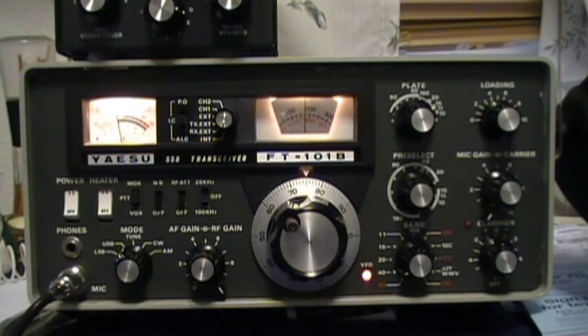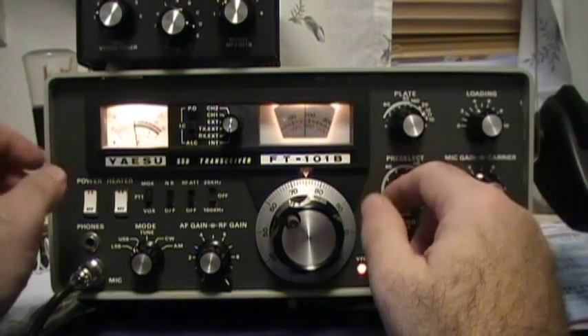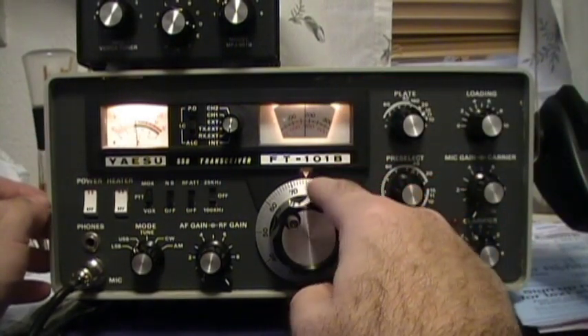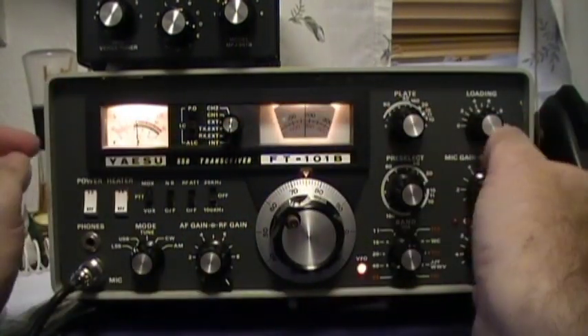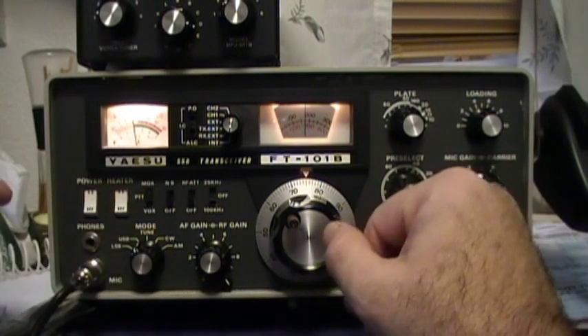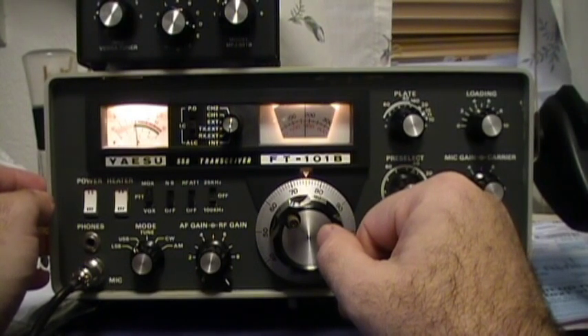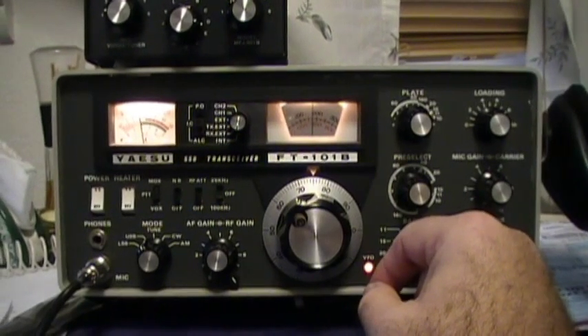Hey YouTube, Renaissance Man here. This video is going to address something that will come up for anybody that has one of these types of radios — an old style analog VFO with no digital display, no channel readout, no frequency counter. It's basically old-school analog, and I'm going to show you how to zero beat so that you know where you're at.